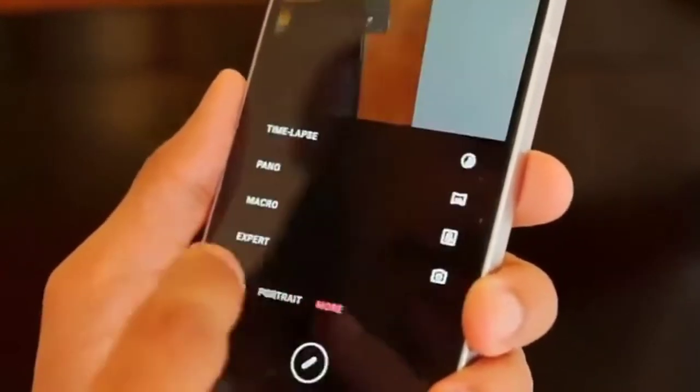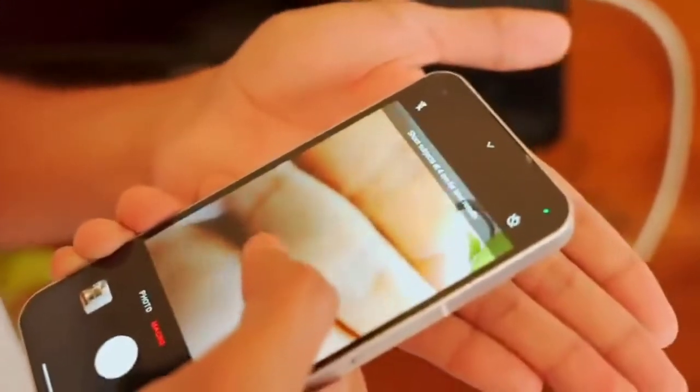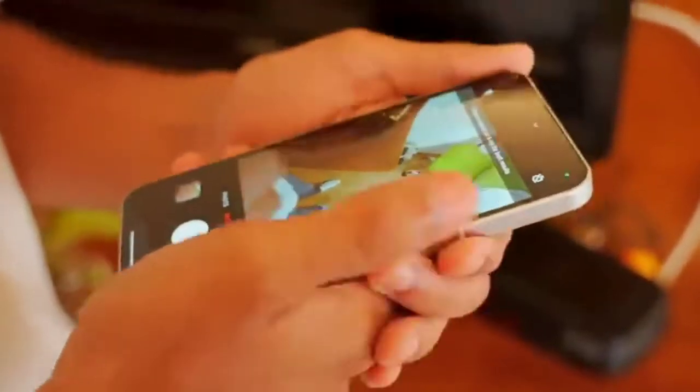There are normal modes like on all other phones — time-lapse, panorama, and macro. Here you can use your ultra-wide camera as a macro camera also. Now I will show you a video sample from the Nothing Phone 1.